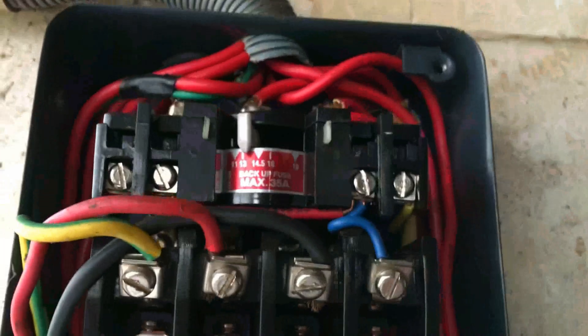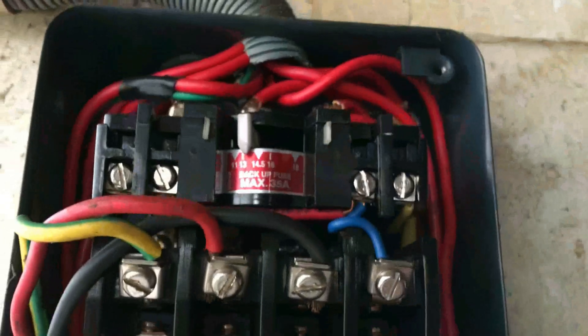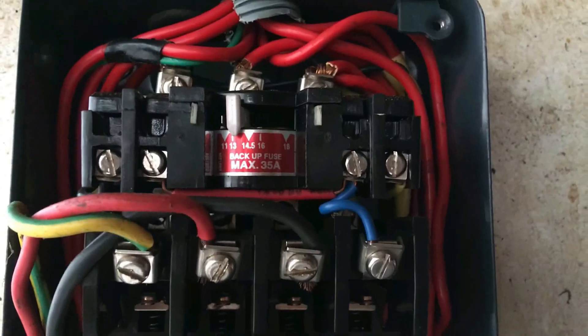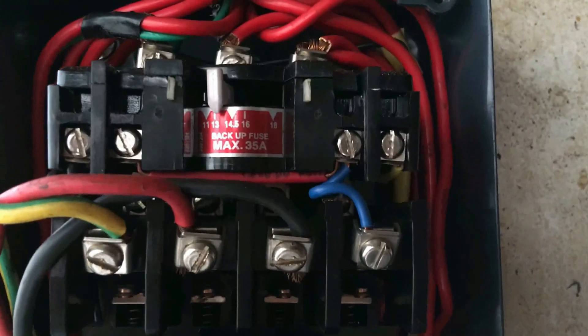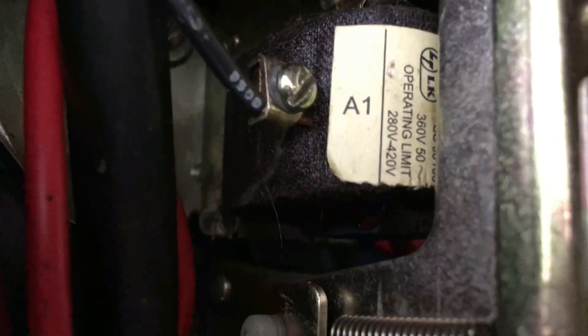If the motor draws 3.5 amperes, you need to use a relay rated for 3.5 amperes. You can use a relay on any ampere range — for example 1A, 2A, 3A, 4A, 5A, or 6A — depending on the motor load. If you connect the coil to 2 pages or 3 pages and you have the coil voltage, you can connect the coil at 280V to 480V.